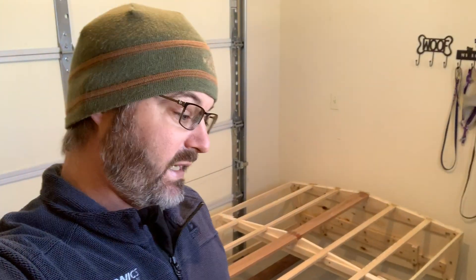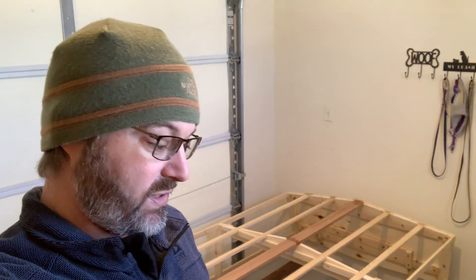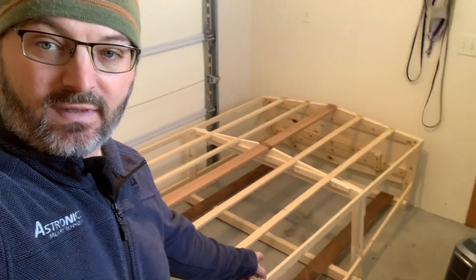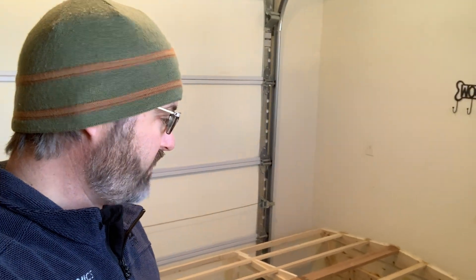One thing I need to do today is clean up this workbench - it's just a disaster. Things are just getting collected here from working on this before and working on the car in the meantime. But the main project for today is to get the chine and gunwales removed and glued back in place with fiberglass resin.